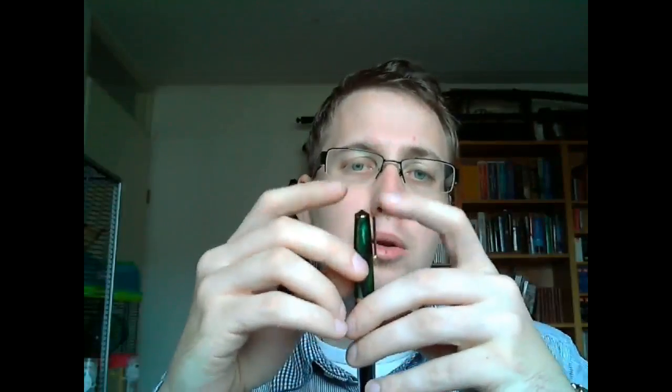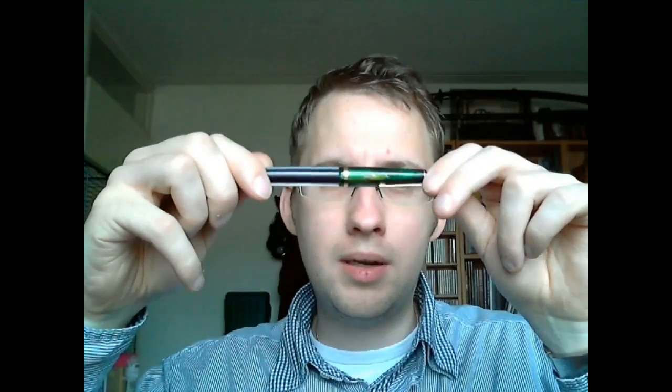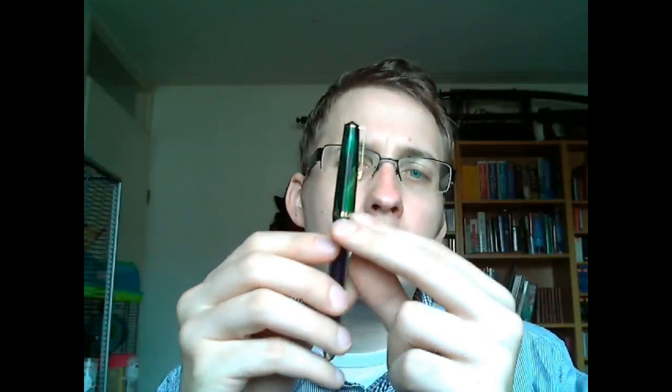On top of the cap there's a sort of pyramid, diamond-shaped thing — black, like plastic, I think. You have the clip, a fairly small clip. I kind of like that design — I think it's pretty nice. Gold colored, it says Airmail on the clip. The clip is nice and springy, tight enough to keep it in place. A nice mottled finish on the cap. One gold ring — at this price level, it looks okay. It doesn't look tacky.